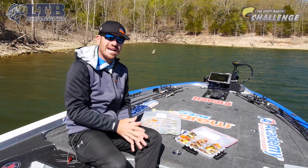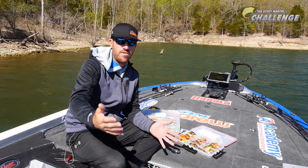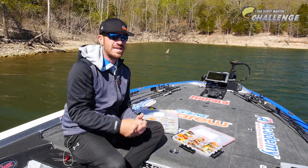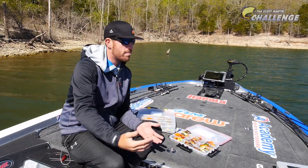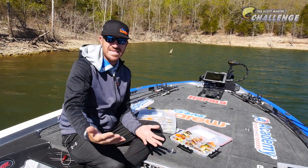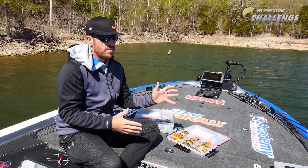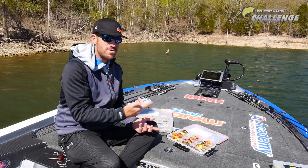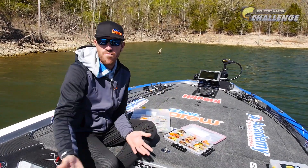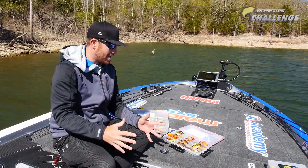As far as line size, I would recommend eight pound Suffix Pro Mix — it's actually a monofilament. That's what I like. It casts really well, and you want a line that's going to cast really well on a spinning rod. I've tried braids, I've tried fluorocarbons — I will throw Suffix fluorocarbon in six and eight — but that Pro Mix: if you get a line that casts really well and you get 10 or 20 more feet out of your cast, you're going to get down just as deep as a fluorocarbon would anyway. So that's my setup.